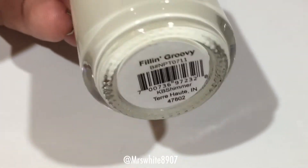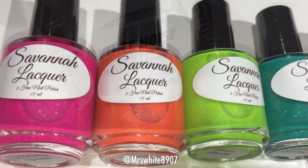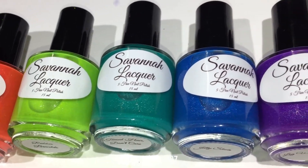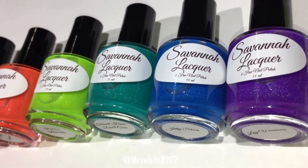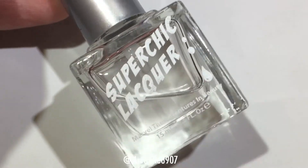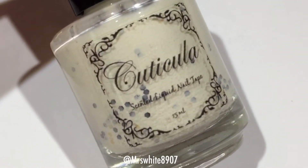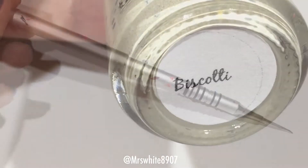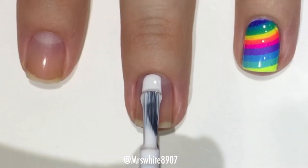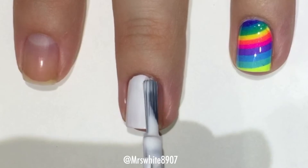For this look I used KB Shimmer Feelin' Groovy, Heroin NYC White Noise, my Savannah Lacquer Dress Me Up 80's collection which is available right now — I will have it linked down below in the description box. I also used Super Chick Lacquer, Marvel Top Coat, Cuticula, Scented Nail Tape and the Scent Biscotti, my water marble tool. I've already applied my base coat and now I'm applying that White Noise by Heroin NYC.